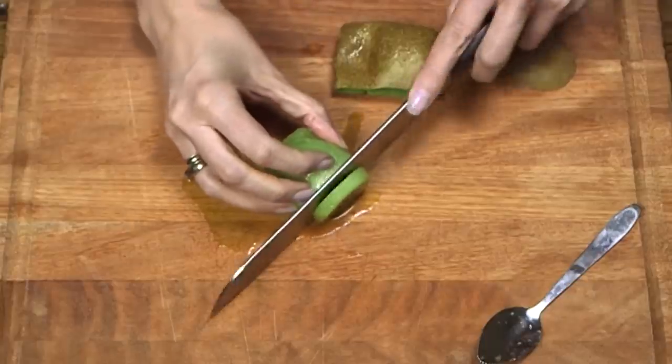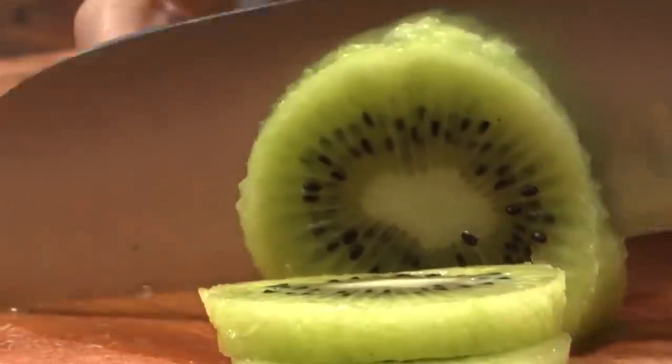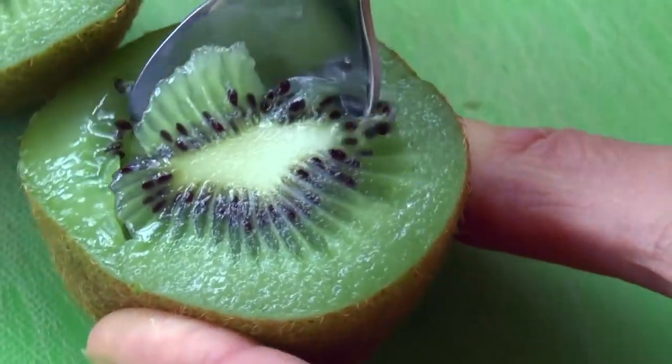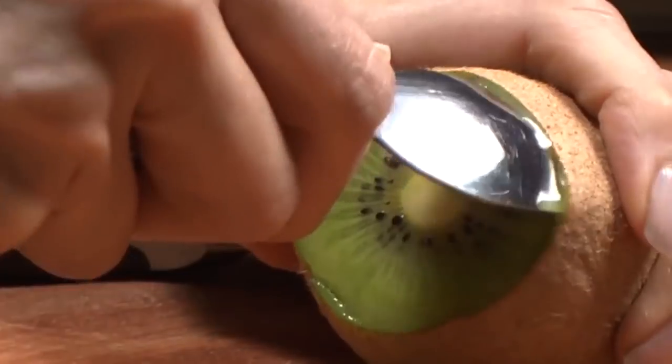To combat this issue, the best way to peel kiwis is to cut them horizontally into round slices and then peel off the skin. This is far better than using a knife or peeler, as it keeps as much healthy fruit available as possible.